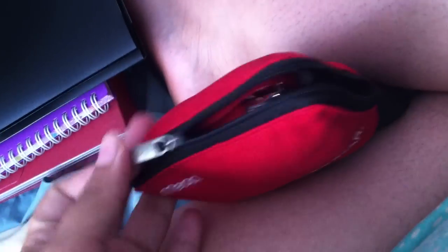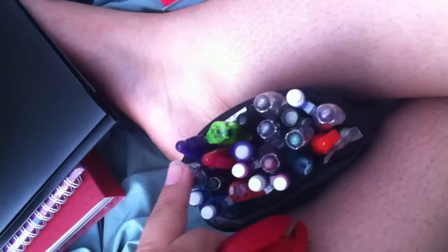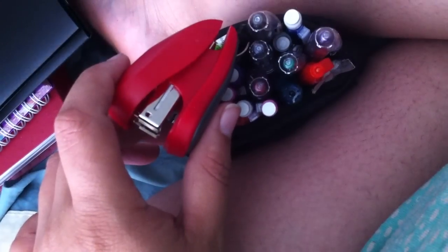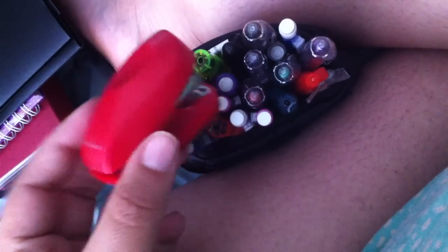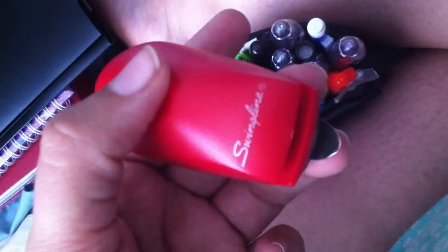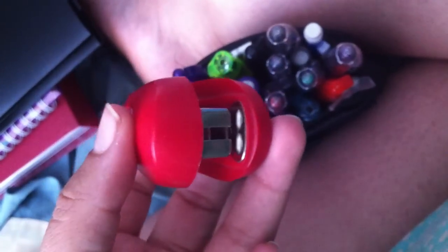Here is my pencil bag — I love that you can fold over the sides. The first thing in there, which is not going to stay in there long, is a mini stapler. In the back it has a staple remover. I got this at Walmart a really long time ago. I don't use staplers that often, but I got it just in case I need it, or somebody else needs it.